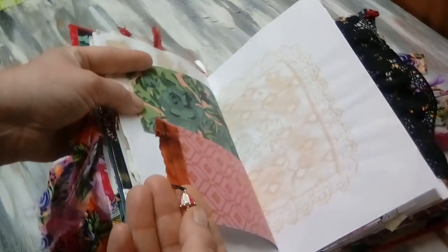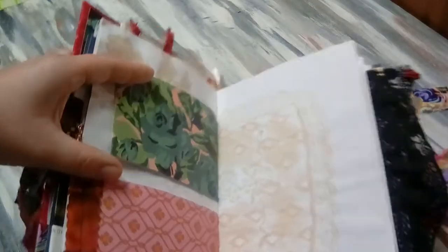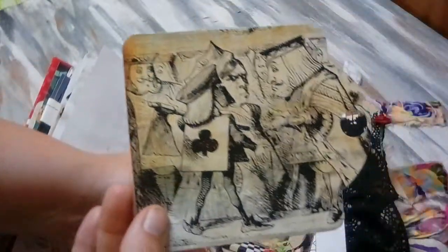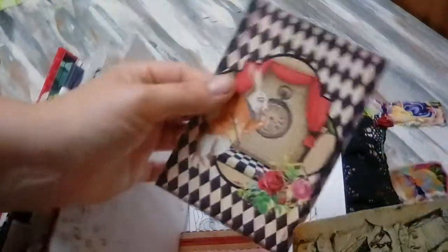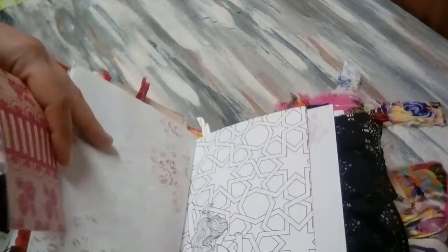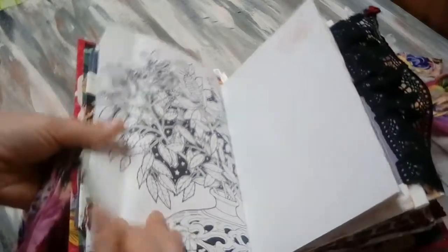Another charm — an umbrella. I think the March Hare was carrying an umbrella. There's the other side of that coffee-dyed doily paper that I did. Here's a big tag that I cut out. Another journaling card — it's just a little double-page sewn notepad thing. Here's another piece of this coloring page.